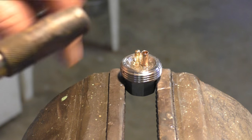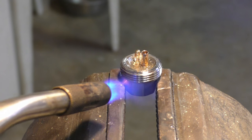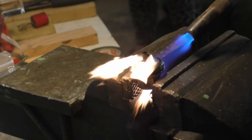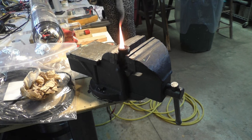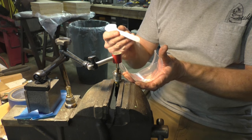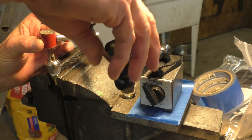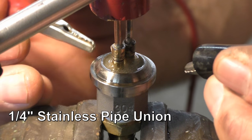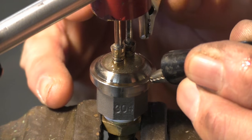Unfortunately these are sticking up too far so we'll try again. The nice thing about epoxy is you can heat it up and it will just melt out of there. A little bit too much in there now, but I can cut it back before it cures all the way.